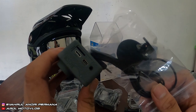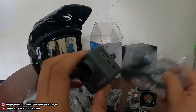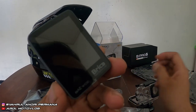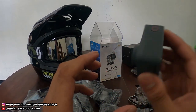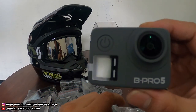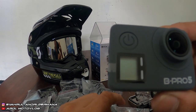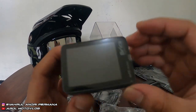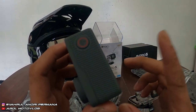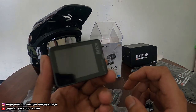Dan enggak perlu di-mod — dipasang colokan audio jack — kalau yang ini tinggal colok, enggak perlu adapter, enggak perlu di-mod. Jadi enggak perlu keluar duit lagi. Kita coba nyalain. Tombol power-nya di depan. Ini untuk LCD depannya — LCD monochrome 0,5 inch. Dan ini LCD belakangnya yang 2,2 inch. Yang di atas itu tombol start buat mulai video atau foto.